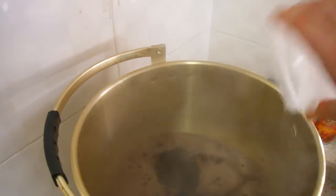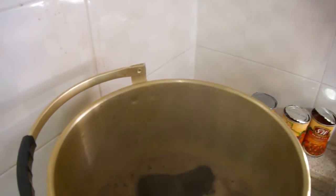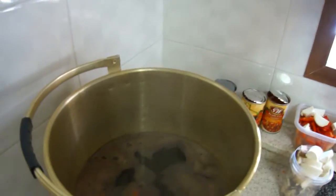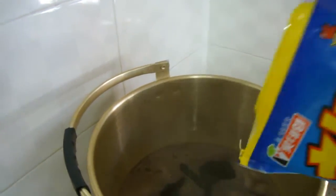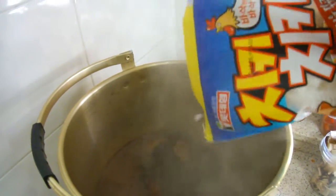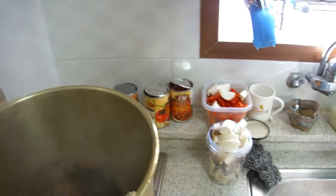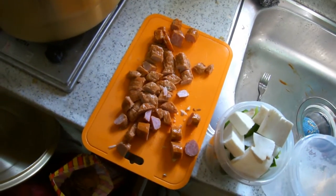Now I'm putting the carrots in. Now I'm going to put in some meat. I got some more frozen chicken from my freezer. And got some leftover sausages I cut up.